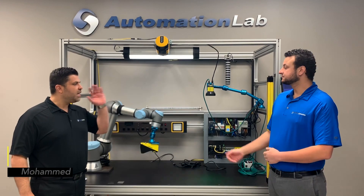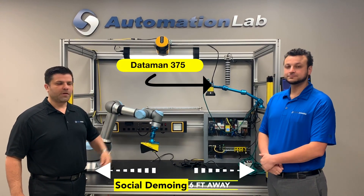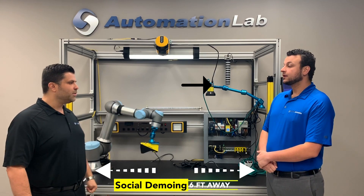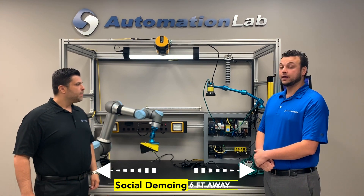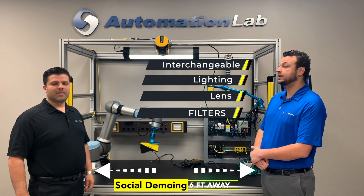Today we're here to talk to you about the latest and greatest barcode reader from Cognex, the Dataman 375. What do you love about this product, Joe? Well, I love its modularity. I can use any combination of different interchangeable lenses, lights, and filters to adapt to the hardest of ID applications.